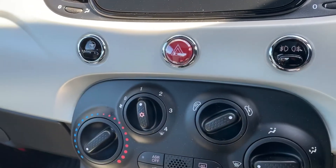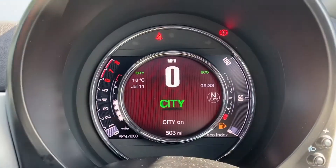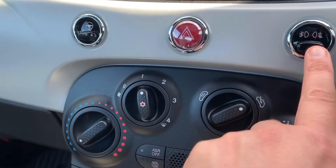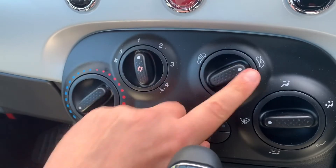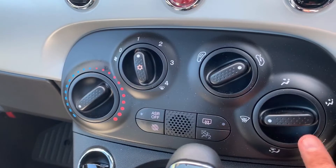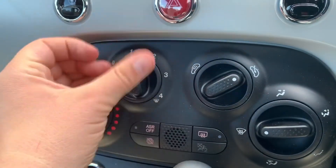Working our way down, we have this collection of buttons. The first one puts it into city steering mode, making the steering lighter — when you press it, it will come up on screen to confirm. We then have our hazard warning lights, front and rear fog lights, and then the air conditioning beneath that. You can determine the temperature, fan speed, whether you're bringing in fresh air or recirculating, and where that air is redirected once it enters the vehicle.